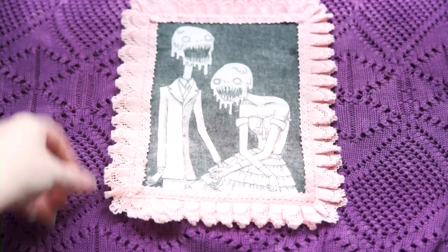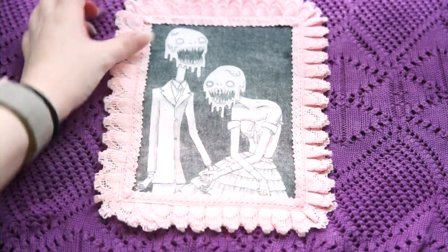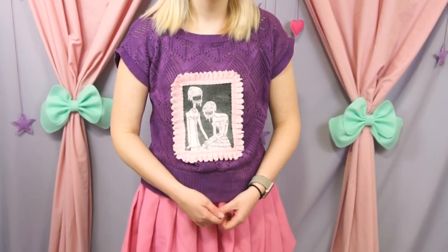14 year old me would have lost her mind over this project, just saying. At this point I was done filming my Menhera video and I just used it as is, however we aren't quite done yet.